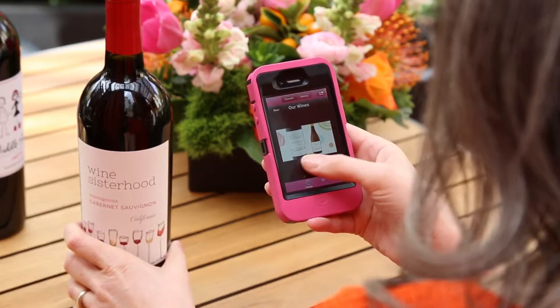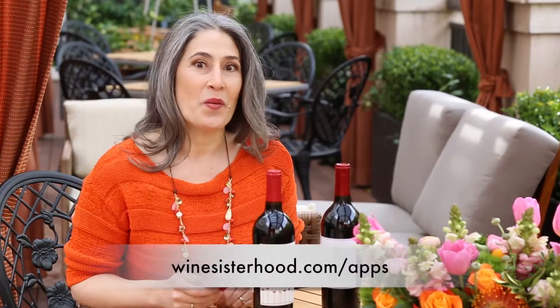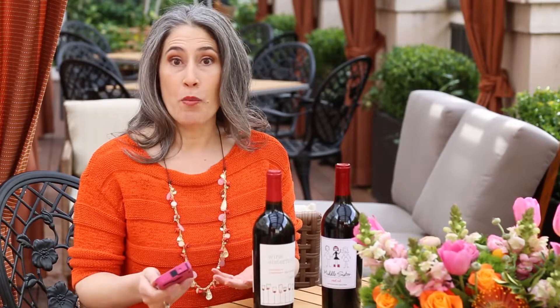So if you'd like to see where our QR codes go or others that you find anywhere, please go to winesisterhood.com/apps. If you want to know more about QR codes and some of our other apps that we recommend, go to winesisterhood.com/voices.